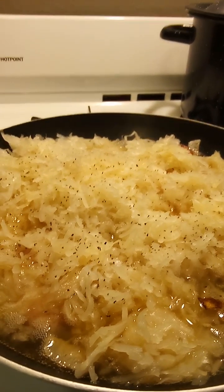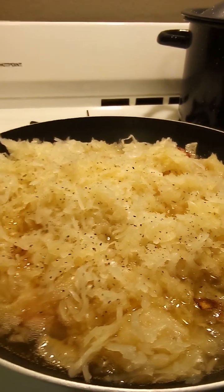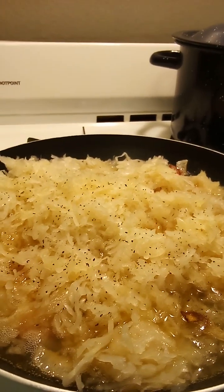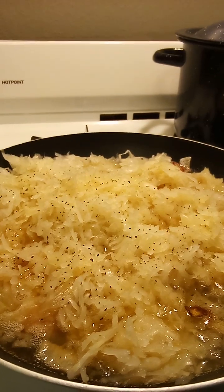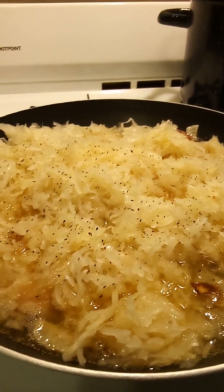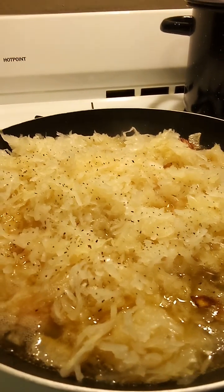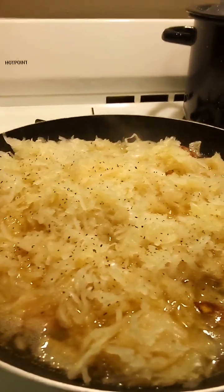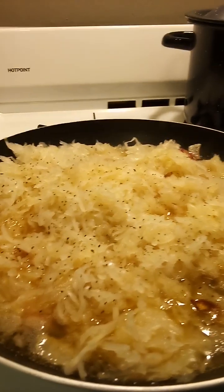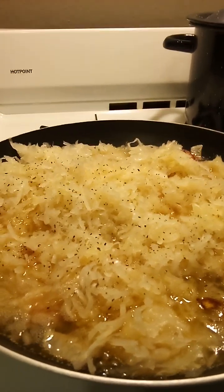I browned up some beef posh kielbasa in here with some chopped onions. I just think meat tastes better if you brown it first. And I got some sauerkraut going in here. I peppered it down and I'm going to let it cook — that juice and all in the sauerkraut. Just put it all in there because that's going to release some of the flavor in that kielbasa.